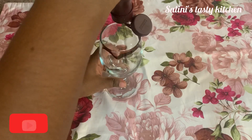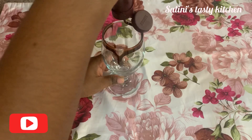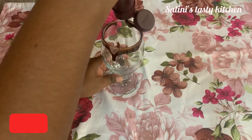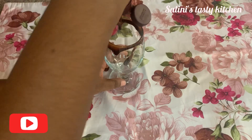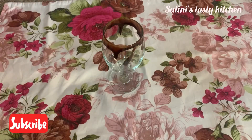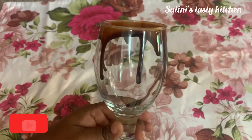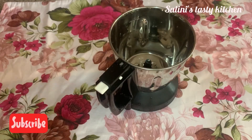I'm going to decorate the glass and decorate the chocolate. It's a very tasty milkshake. We're going to decorate the glass.